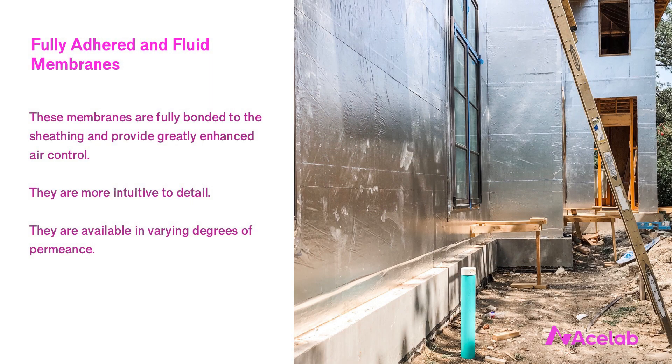The second category of WRB is fully adhered and fluid membranes. These membranes are fully bonded to the sheathing and as such provide greatly enhanced air control. They are much more intuitive to detail and are available in varying degrees of permeance.